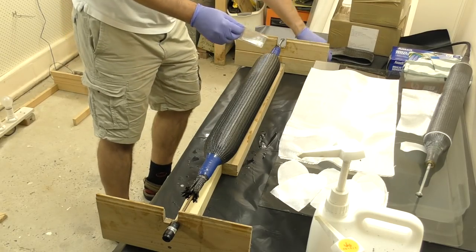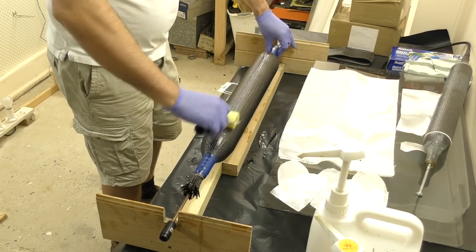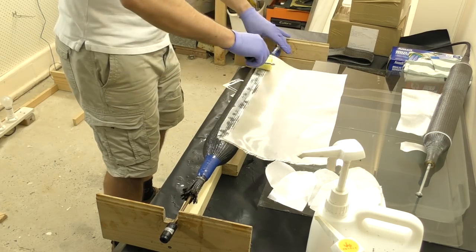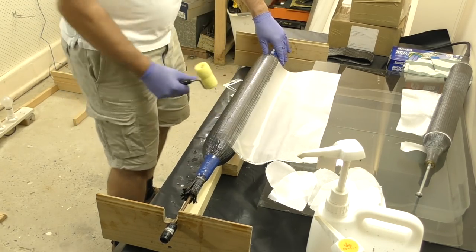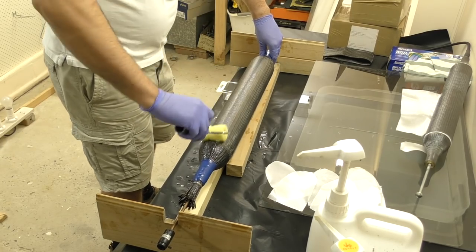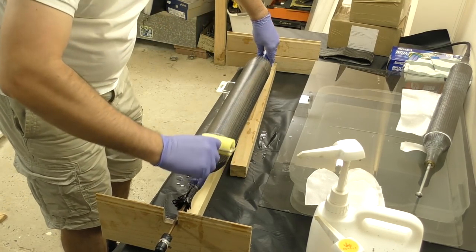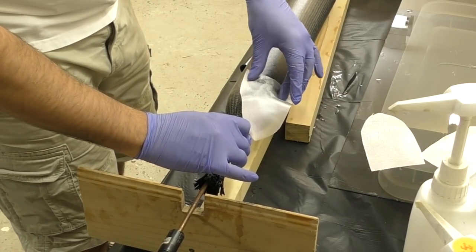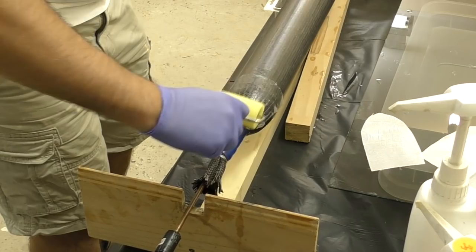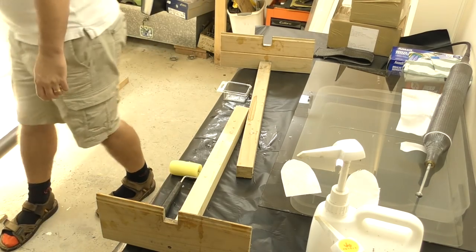We add tape to compress the sleeve at both ends, then apply more epoxy over the surface. We roll on one layer of 85 GSM fiberglass, which provides a nice smooth finish to the outside of the pressure chamber. The ends get the same treatment — just 85 GSM fiberglass to make it nice and smooth — and this is done to both ends as well. Then it's back onto the rotisserie, where it'll be for a couple of hours.